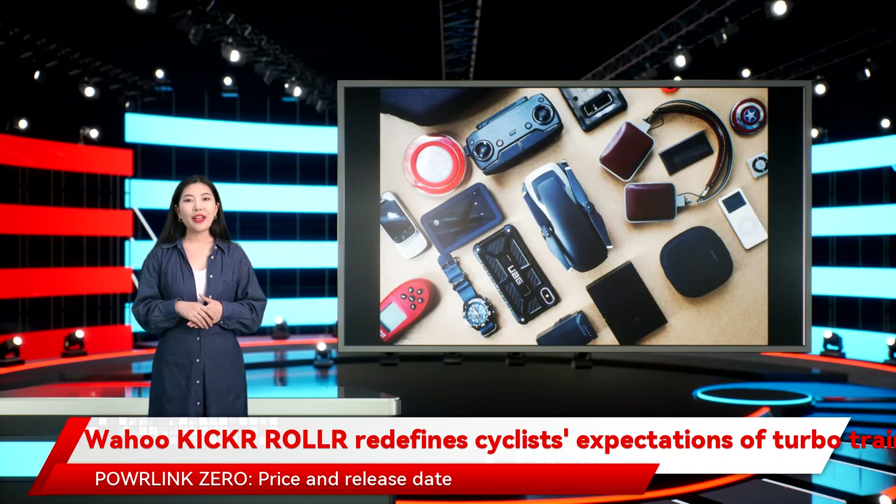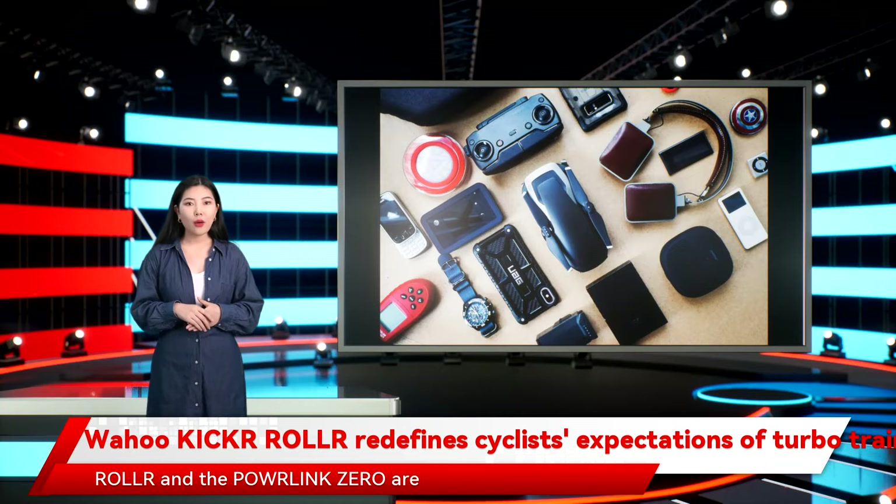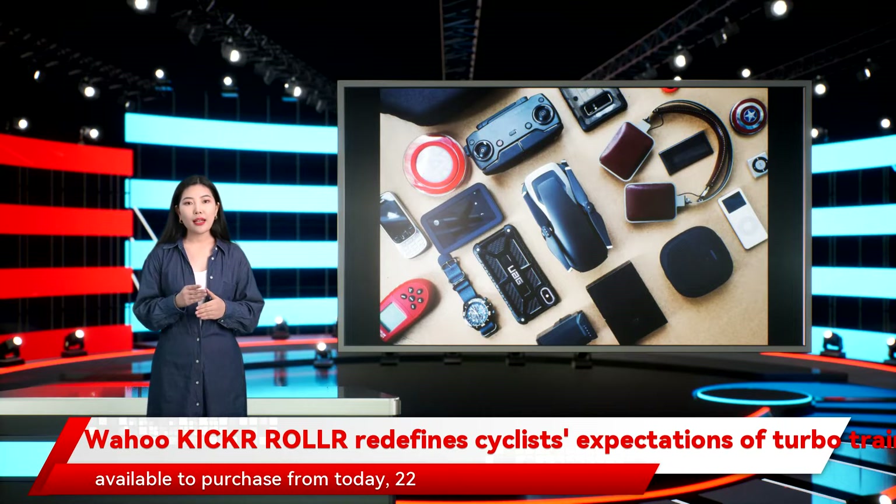Both the Wahoo Kickr Roll and the Powlink Zero are available to purchase from today, 22 February 2022, directly from Wahoo US, Wahoo UK, Wahoo, or through authorised Wahoo retailers.